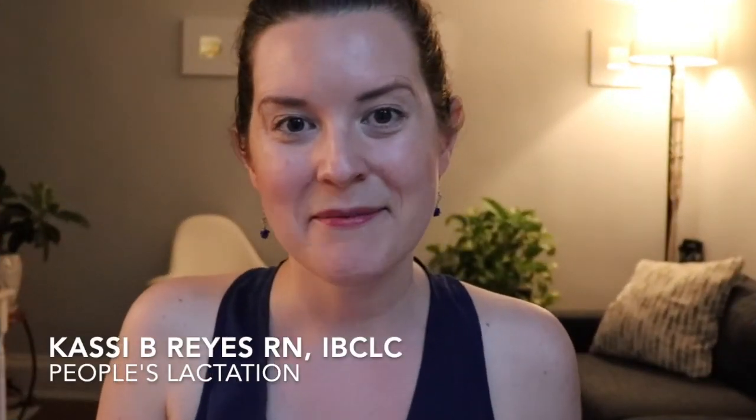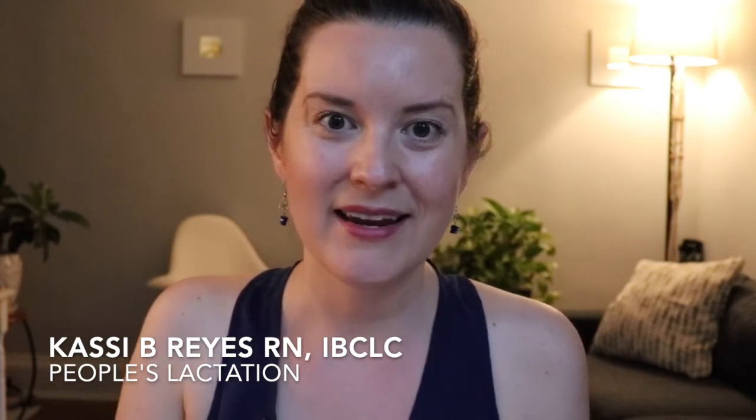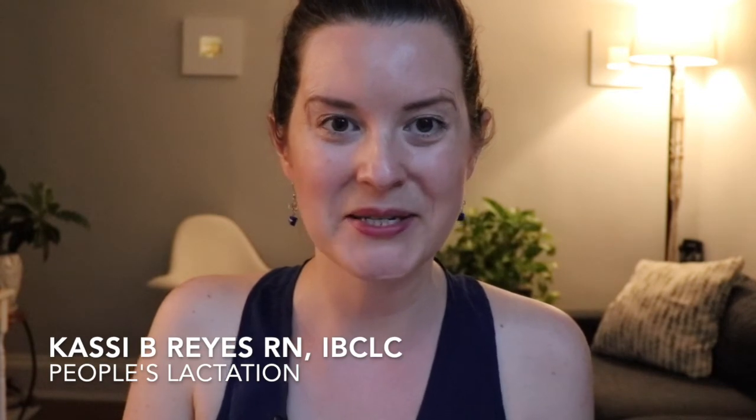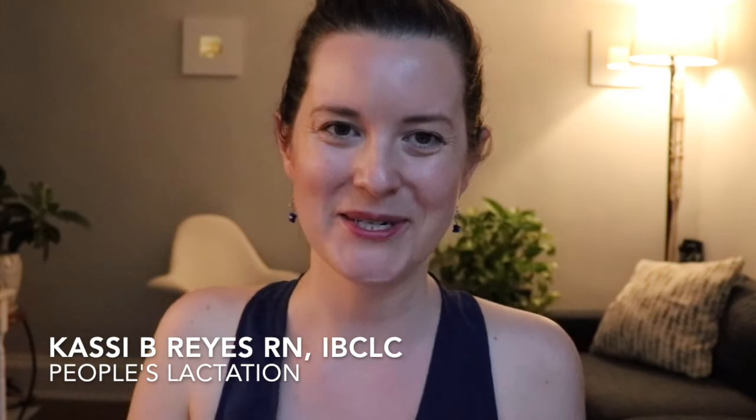My name is Cassie Reyes. I am a registered nurse and an international board-certified lactation consultant. I work in a hospital setting and also outpatient, and am one of the founders of People's Lactation here in Washington, DC.